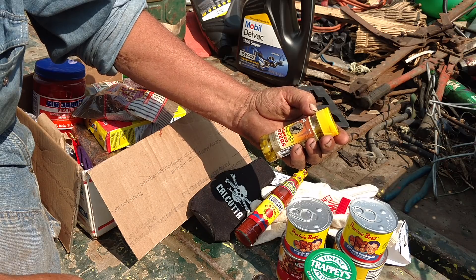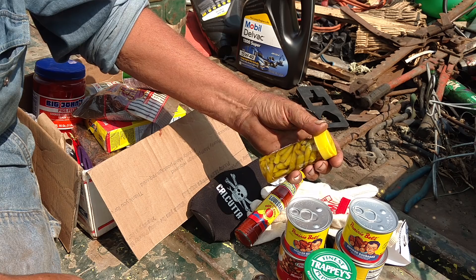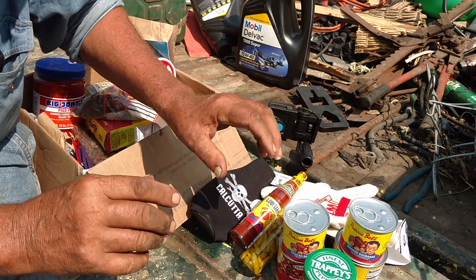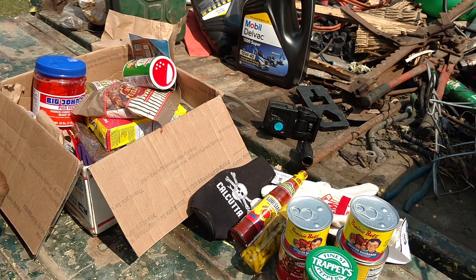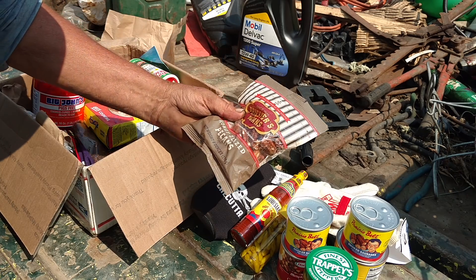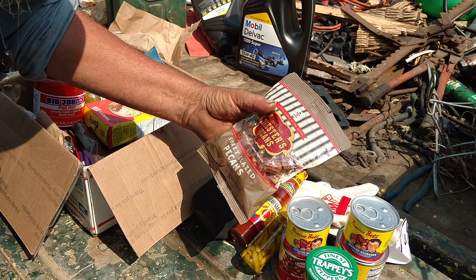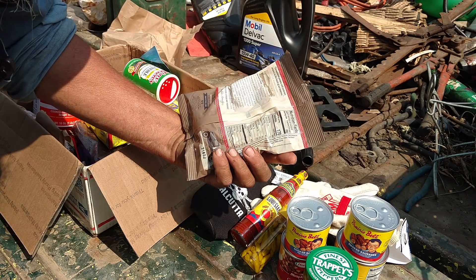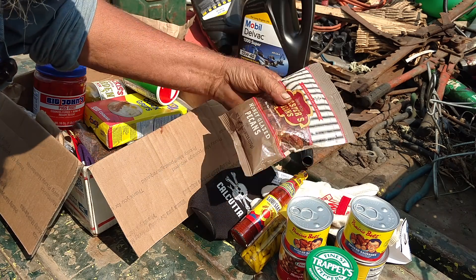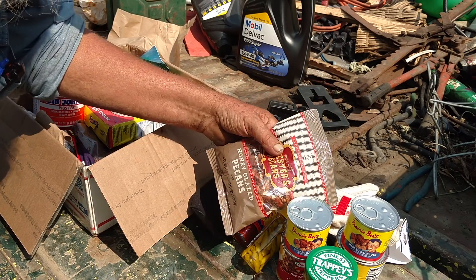Tabasco peppers. I think salty shellback eats that kind of stuff. Honey-glazed pecans — which I guess if you're making your pecan pie, that would be the ticket. But they're probably pretty good just as they are.